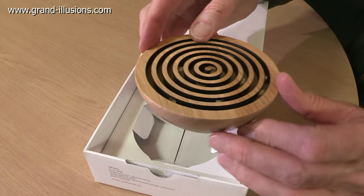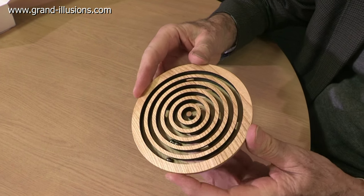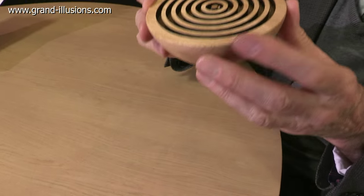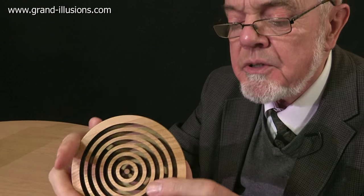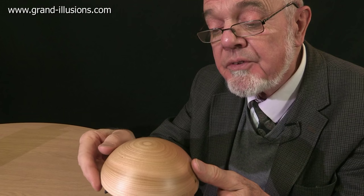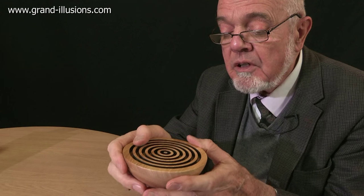A maze. The box says it's made out of cherry wood. Three ball bearings to try and get into the very middle of the maze. I think it's going to be quite tricky but the feel of it is just wonderful. It's very well polished. The ball bearings don't fall out too — that's clever. There's some undercutting of the channel so they stay in. It's a lovely object to look at, a wonderful object to feel.